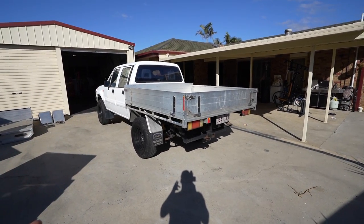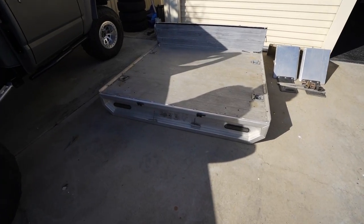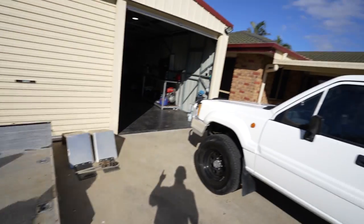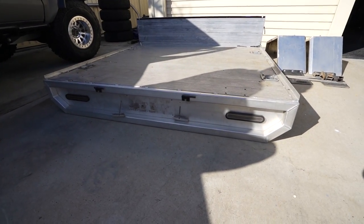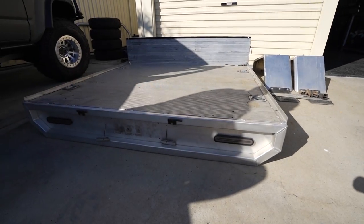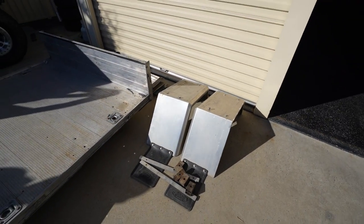I was planning on cutting the tray down about 50mm each side with an angle grinder, but instead I went hunting for a secondhand tray on Facebook Marketplace. I found this custom aluminium tray for $600 - it popped up as soon as I finished the last video and I drove out to pick it up that same day. It has a custom taillight section, custom aluminium mud guards, and tray sides included.